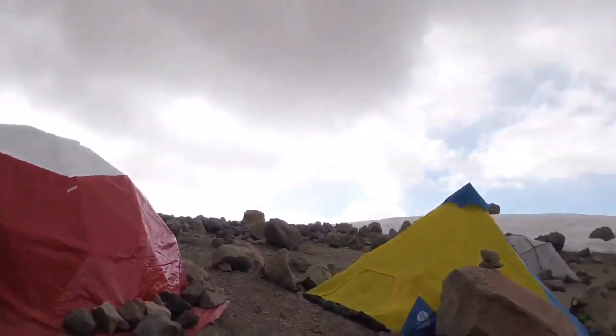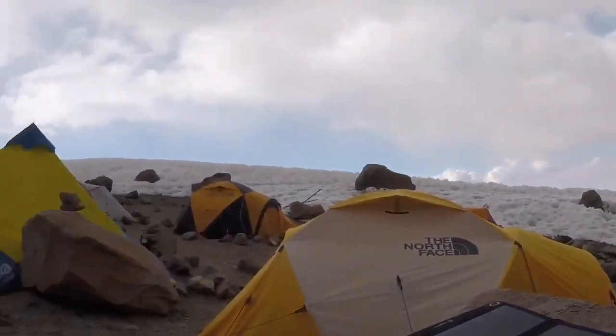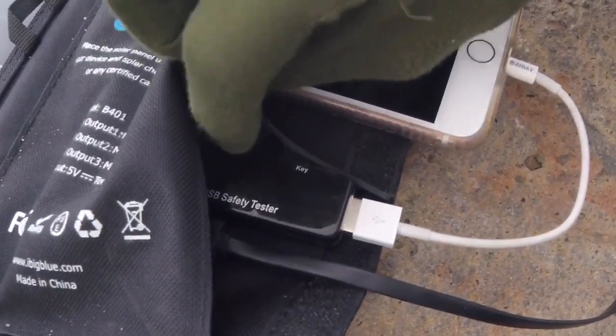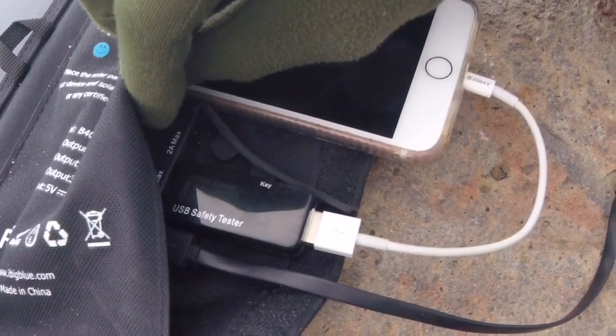Gear test for the Big Blue 28-watt solar charger on the mountain. As you can see, the weather currently is not particularly favorable. Granted, at 18,000 feet the sun tends to come through pretty intensely. I've got a little tester on this with a cell phone — it's reading 5.14 volts at 0.12 to 0.08 amps. Just before the clouds really closed in, it was still putting out about 0.38 amps. And it's enough that this phone is actually still getting a charge, even in this kind of weather.